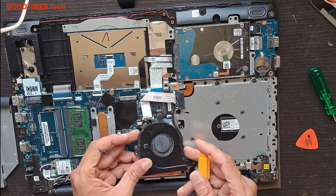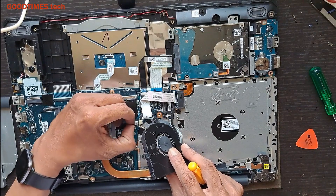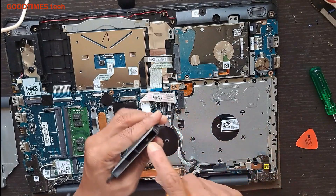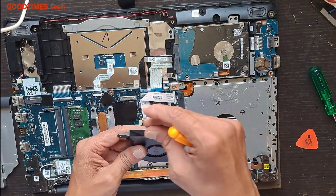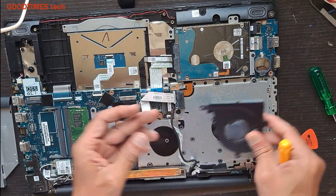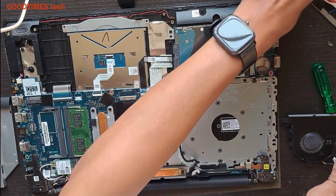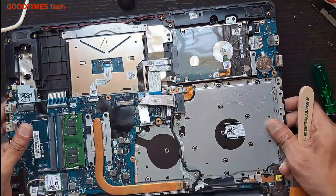Take off the fan — pull it gently and put the fan aside. See if there is any dust or foreign particles stuck here; you need to remove it and clean the grill. You need to blow the air.